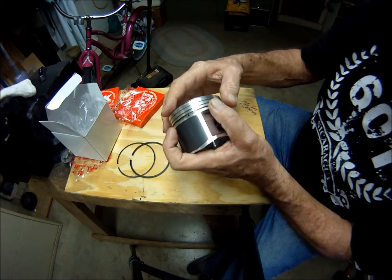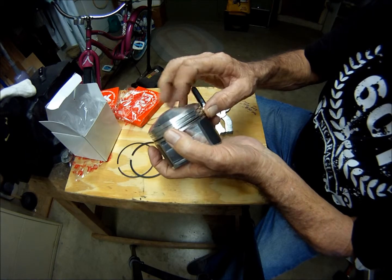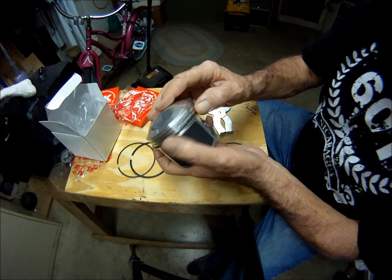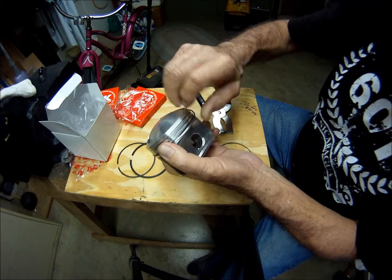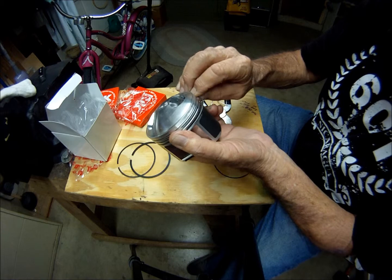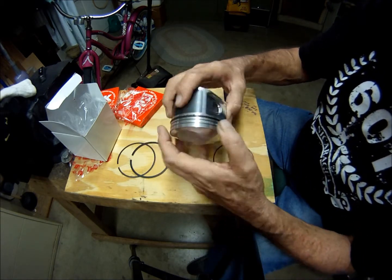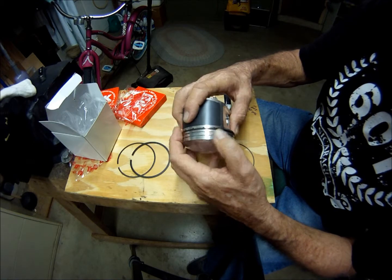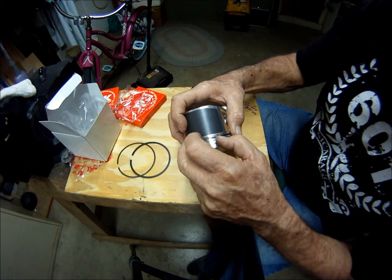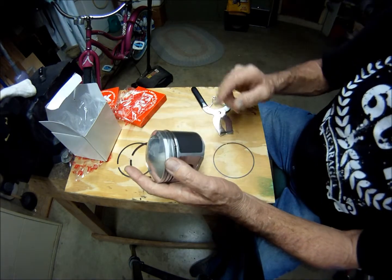I wasn't able to get expansion ring pliers to work on this real thin, nice rail. I know this is probably a no-no, but I couldn't figure out any other way to do it. We've got a bit of a Miller lap there.